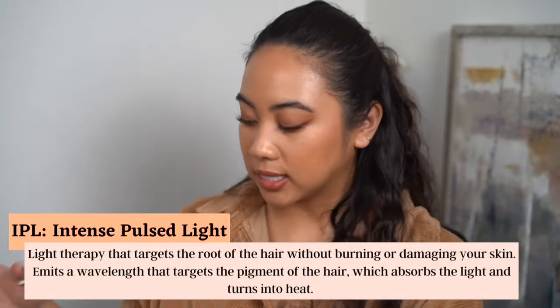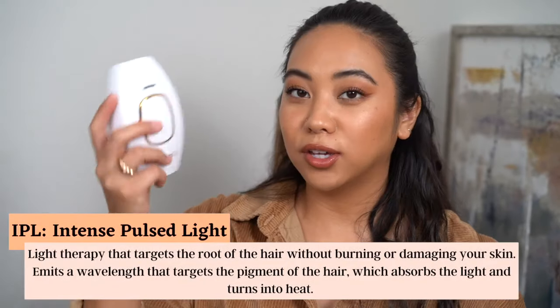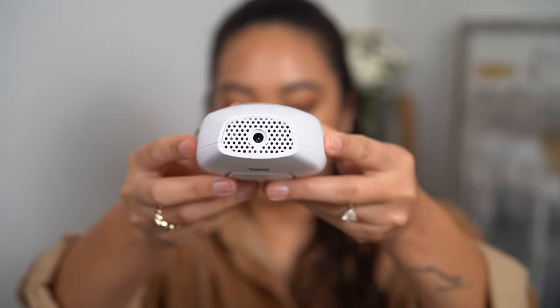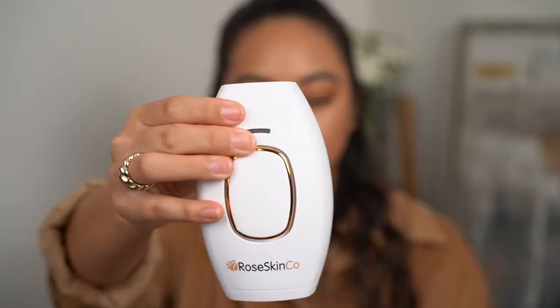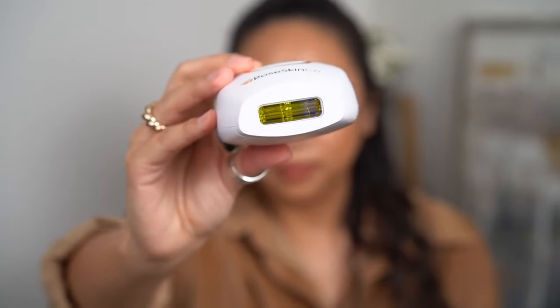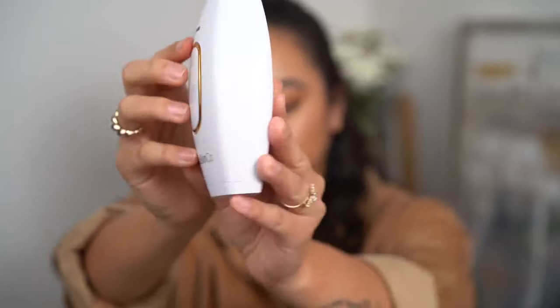These are both IPL handsets. Looking at the OG, you have the power button right there and this is where you plug it in. These plug straight into the wall so you don't have to recharge. You just need a power outlet, the power button, and the little trigger for the light. Here is the light panel, and it has that safety feature where it doesn't go off unless it's in contact with skin, and this is the air ventilation.